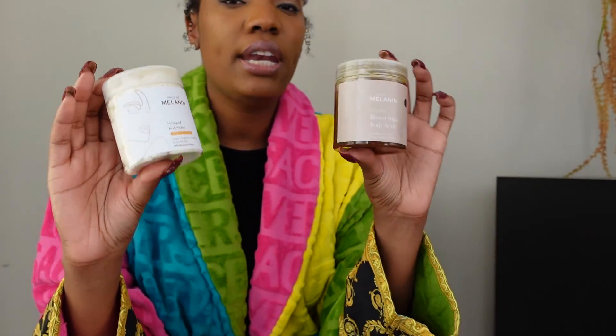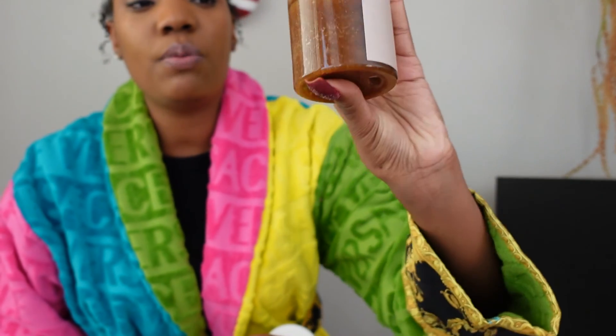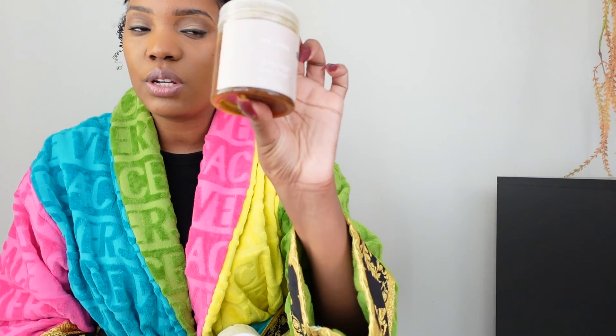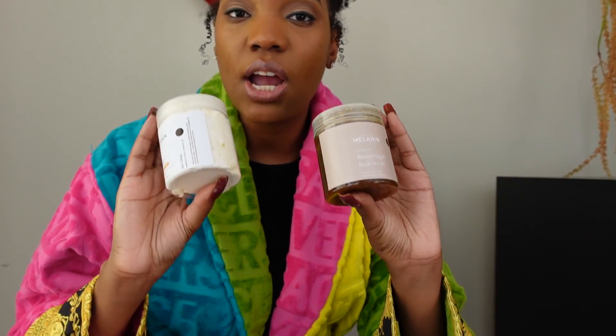These are from House of Melanin — natural body care products. I know the owner personally. I just got out of the shower and used this body scrub. It's a Brown Sugar Body Scrub made with natural brown sugar, and it is luxurious. It's the only body scrub I've used where, even after rinsing it off and using body wash, my skin still felt moisturized. The next product is a whipped body butter with virgin organic refined shea butter — I got it in the pineapple mango scent. I'll leave the information in the description box. These products are amazing and it's Black-owned, so definitely check out House of Melanin.